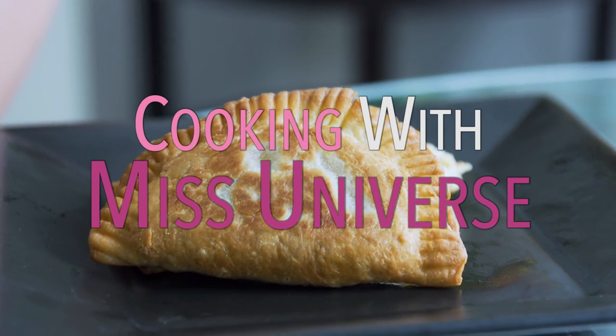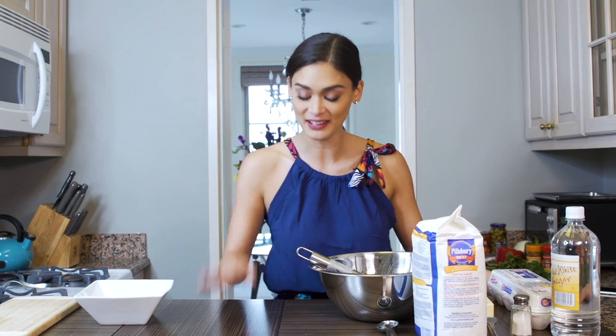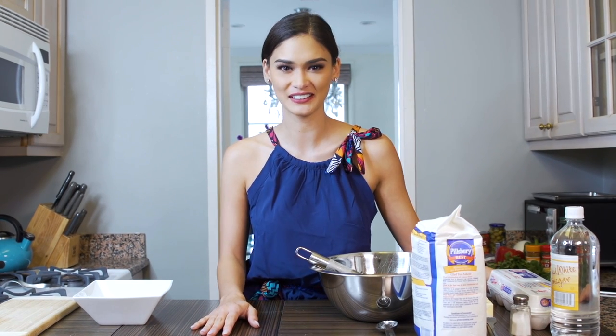Welcome to my kitchen again. Today we're making empanada. I've never done this before.